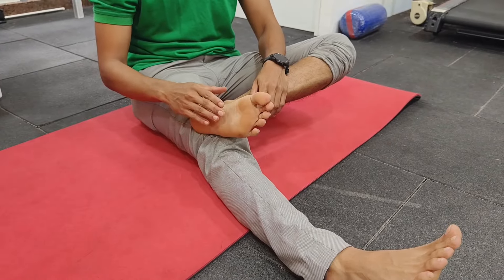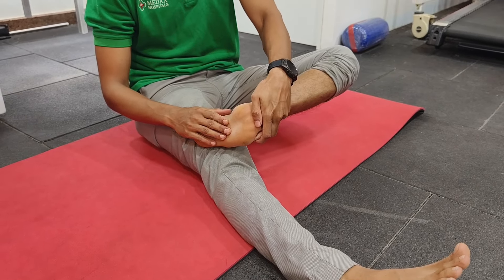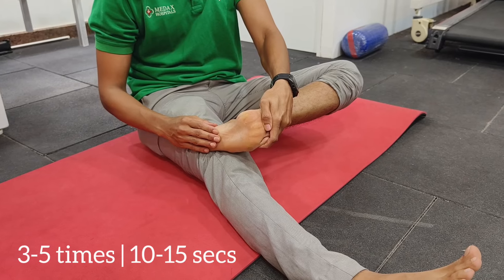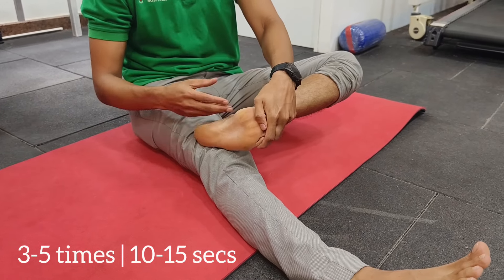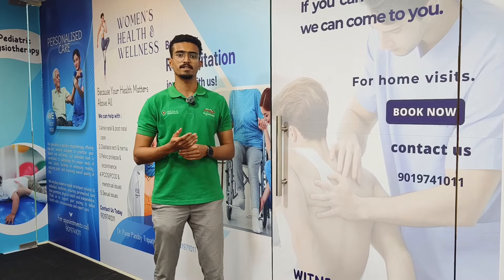For the plantar fascia stretch, hold all the toes with your hand and stretch them back. Hold for 10 to 15 seconds and repeat three to four times, just like the calf stretches.